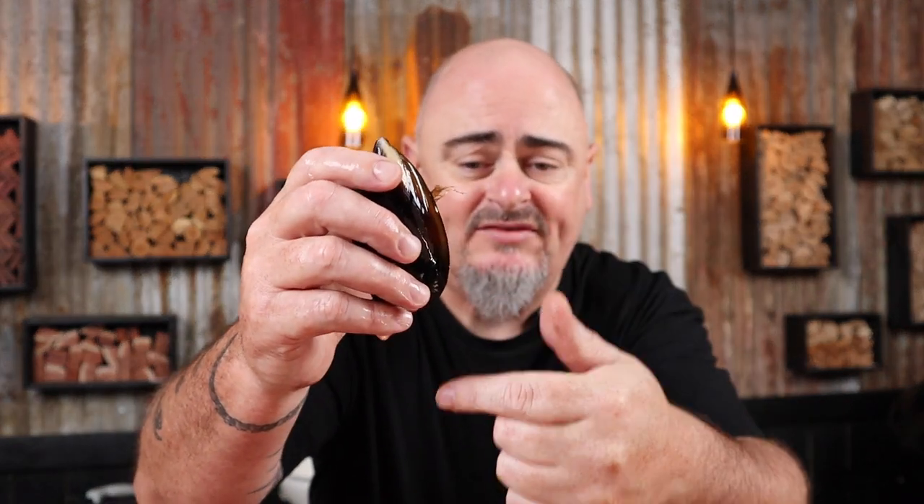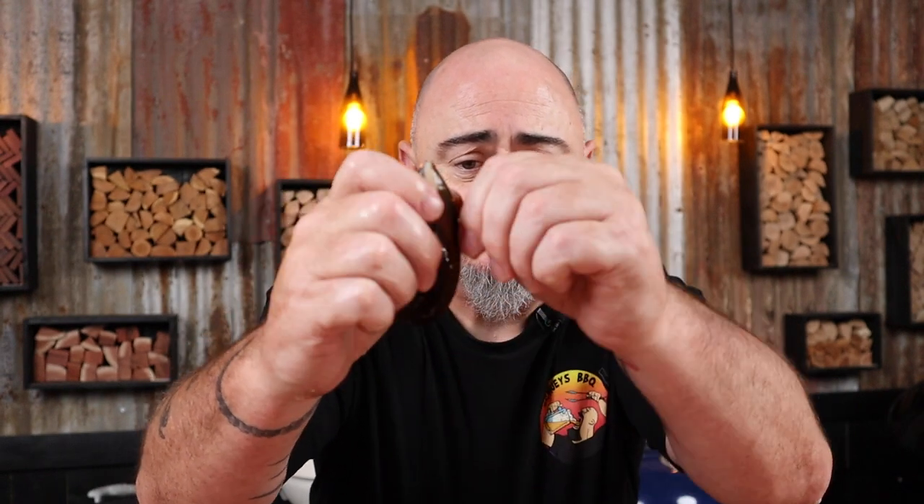Mussels have what's known as a beard — you can just see it hanging out. It's easy enough to remove: pull it down toward the broader end, grab it firmly and pull. Now while we're here we might as well give the video a thumbs up — cheers! So now that we've de-bearded all of the mussels, just use a kitchen scourer to clean them all up a little bit before we start cooking.